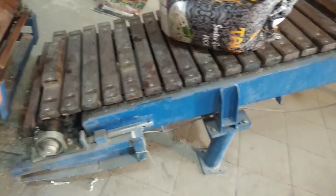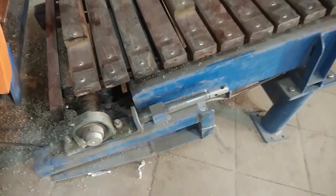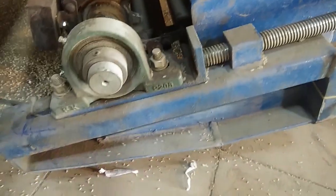At one side of this conveyor, a rod is attached to a bearing and the bearing is fixed to the frame of the conveyor with adjustable bolts.